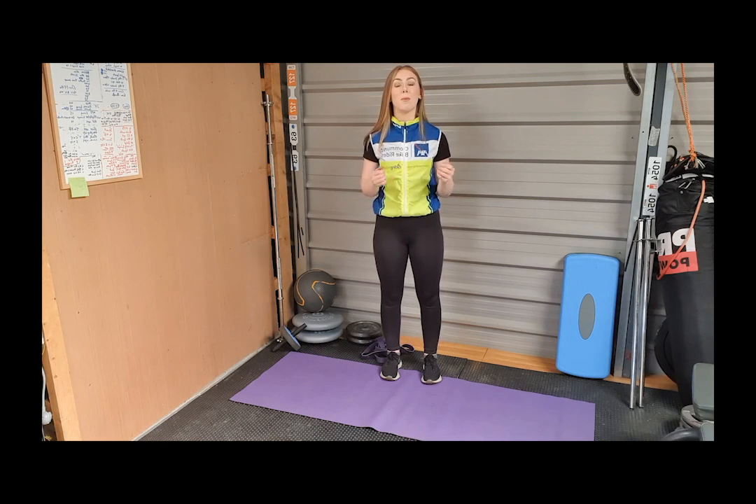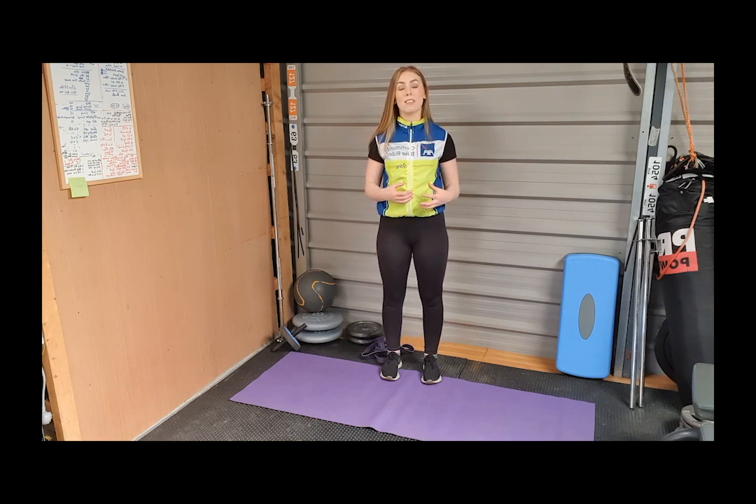To recap: hold each stretch for 30 seconds to a minute and do each stretch two or three times in a row. We want to stretch after every cycle or at least twice a week for five to ten minutes to ensure we're loosening out all those muscles that get tight when cycling. If you haven't been cycling for a couple of days you may find you're especially tight, so even off the bike it's still important to stretch regularly as those muscles will continue to tighten up. I hope you'll be able to give these stretches a go and that they'll become a useful part of your cycling routine. Thank you guys and stay cycling!